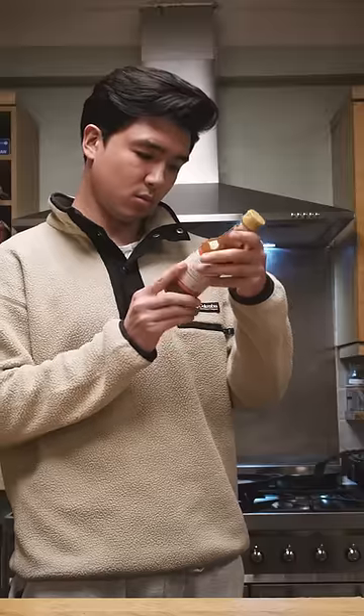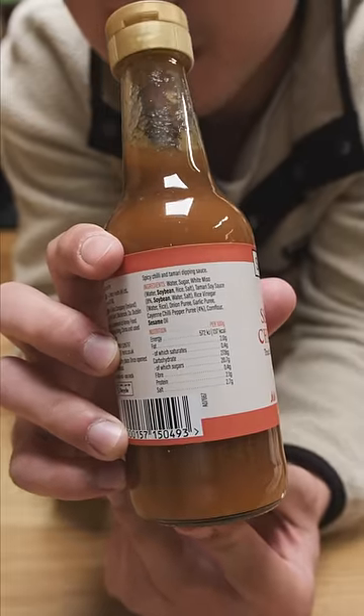But looking at the ingredients in this bottle, the only thing that seems Samjang-y in any way is sesame oil. It smells a bit like Samjang, but to be honest it tastes a bit like sweet and sour sauce with sesame oil. Not great.